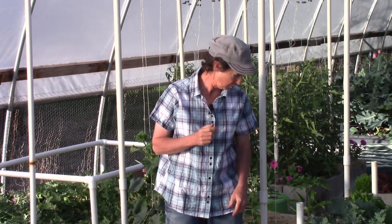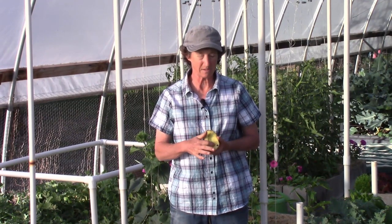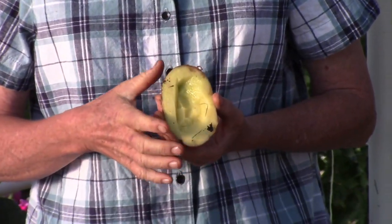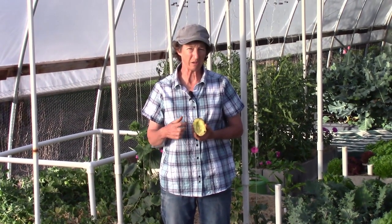Number two, you can trap them under a cantaloupe half, a potato half, or a board. Go out in the morning and scoop them out. For the potato halves, cut the potato in half and scoop out a little bit of the center so they have a place to hide up inside. This one hasn't been out overnight yet so we don't have any takers, but if I leave it in the garden by morning there will be some in there.